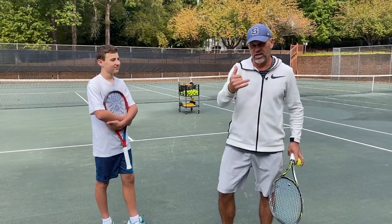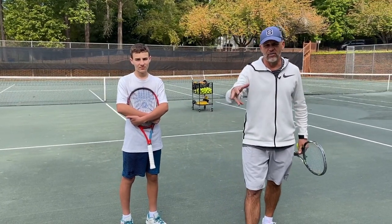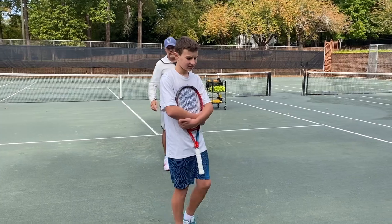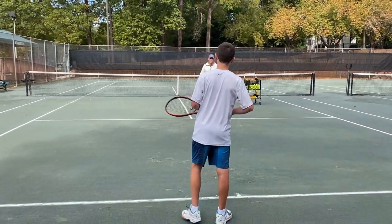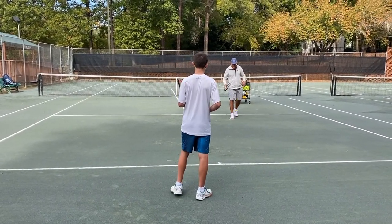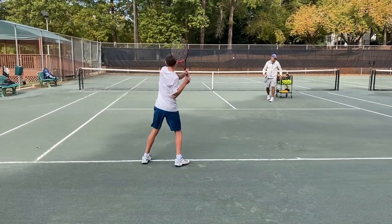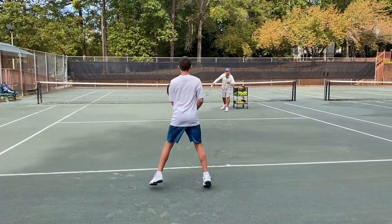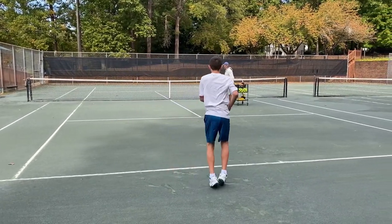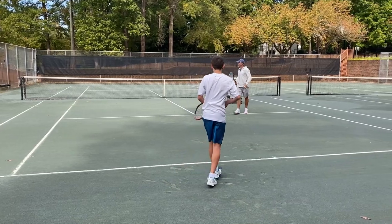We're going to go through this teaching moment so you can break it down yourself as a player, whether you have a coach or not. Let's have you on the baseline. I'm going to feed you this high backhand and stay on this side of the court so I can see it better. The first two shots were in, but the last one was out.